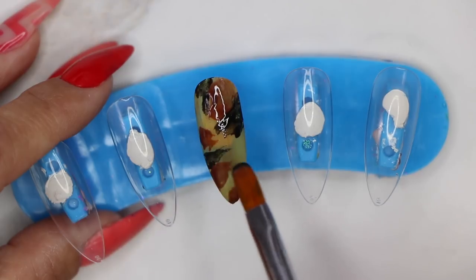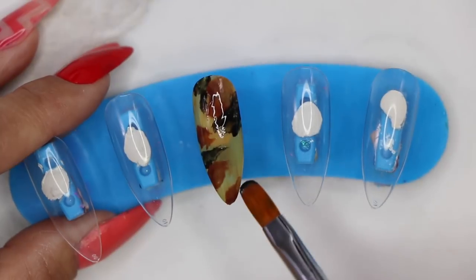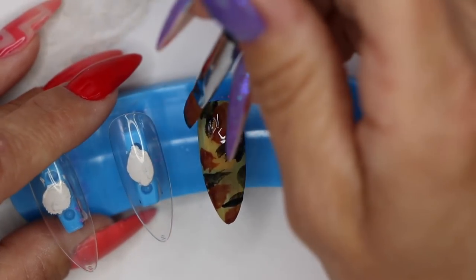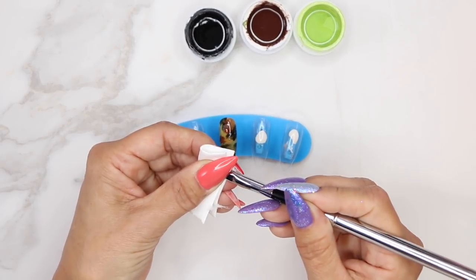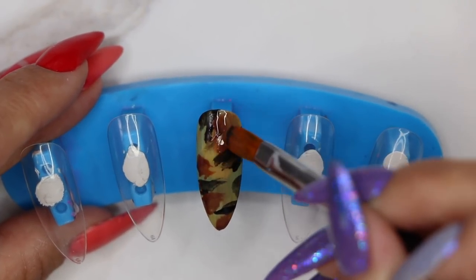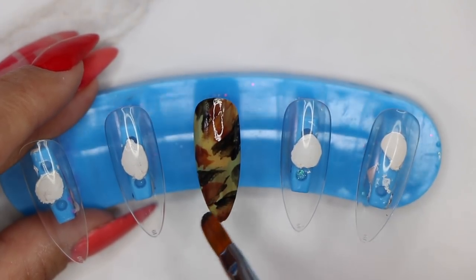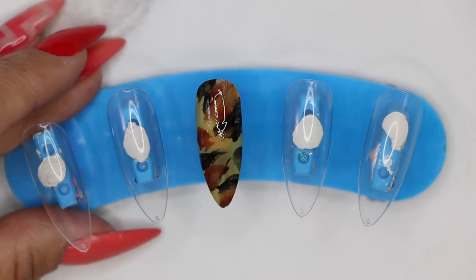The print I'm doing is kind of a combination between a cow print and a zebra print — just a smear. If there's anything you want to refine, you can wipe your brush off and clean up those spots. Once we have our print, we're going to cure it out for one minute.